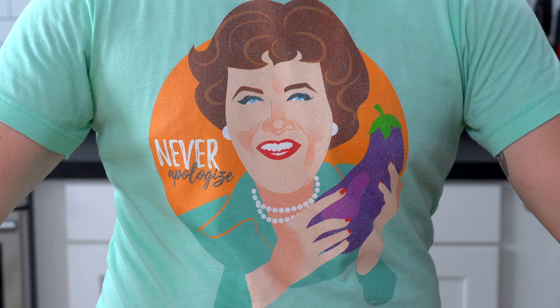So whether you're celebrating Thanksgiving, Friendsgiving, or Wednesday afternoon, these dishes are sure to please the pickiest of palates, and you won't find yourself saying WWJD — What would Julia do? Never apologize!